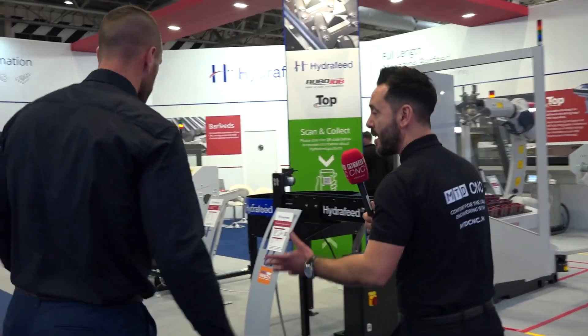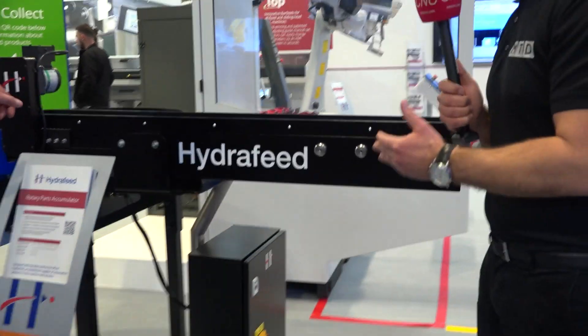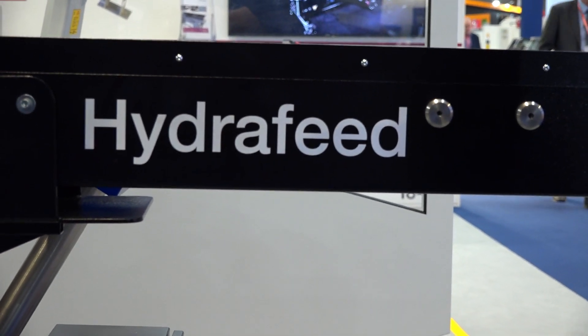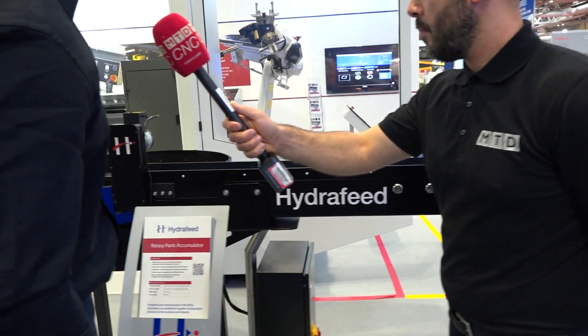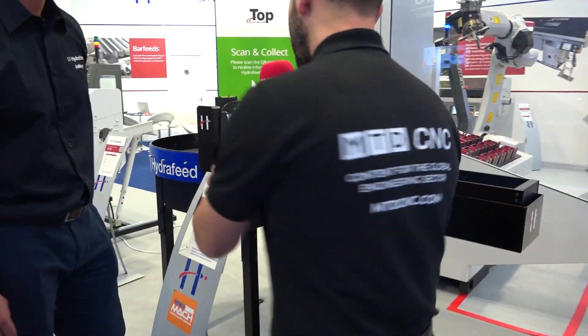Let's go and have a look at some of the solutions you're exhibiting. This one caught my eye — what is it? It's a parts accumulator. Generally, if you buy a sliding head lathe or a fixed head lathe, the storage space for finished parts is quite small. When finished parts come out, they slide down a ramp or chute onto an infeed conveyor — the blue conveyor here — and they store on this rotary table.